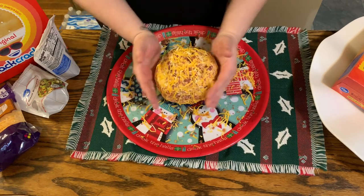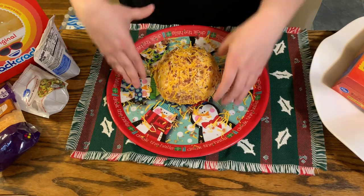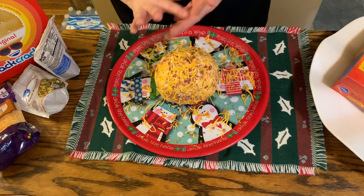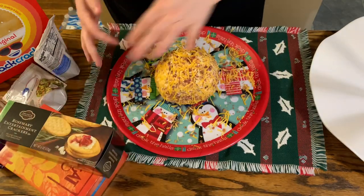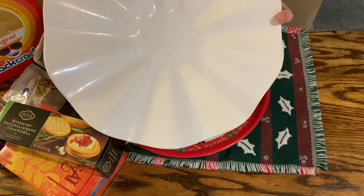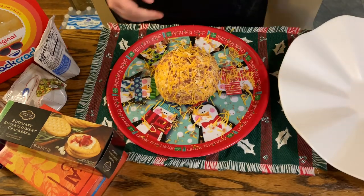I like that — it's all nice and coated and I've formed it into a ball. Now you can take and clean this off and use this Christmas platter as your plate, or you can use something like this — which is what I'm going to use, because I really enjoy using white platters. It helps the food pop and it looks nice and clean.